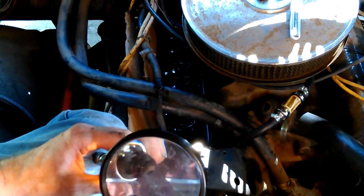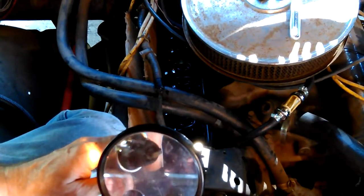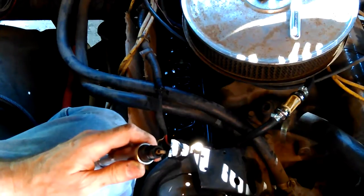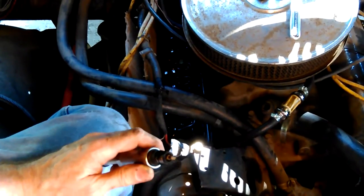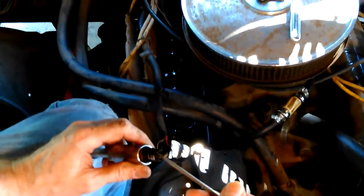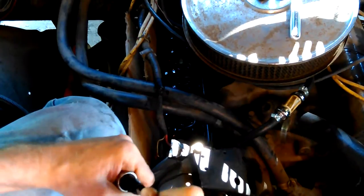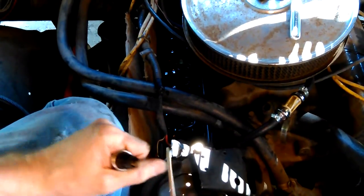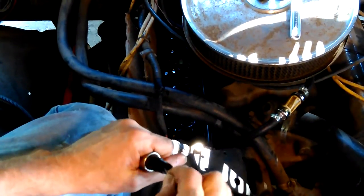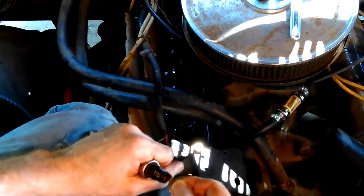It's not too bad. Just a little bit of carbon. Now let's see if I can get all the way to the bottom of it with this. They could be so old that they're not firing anymore.